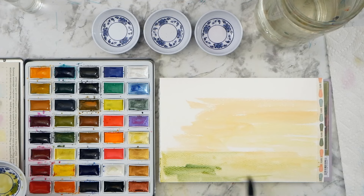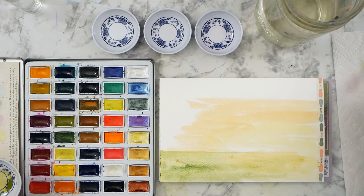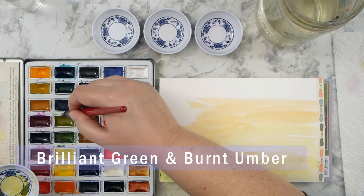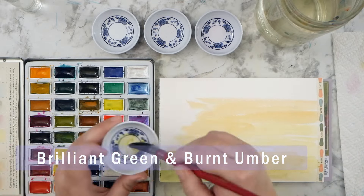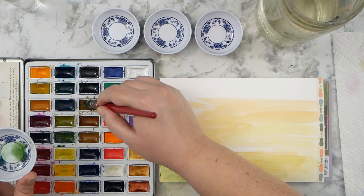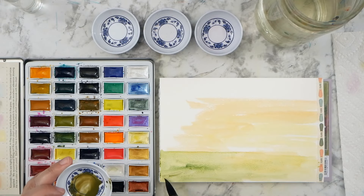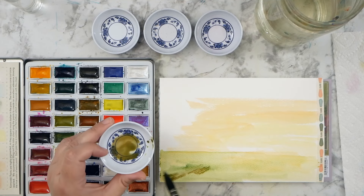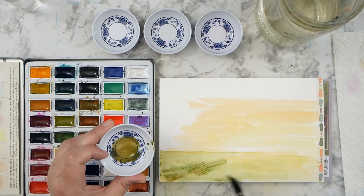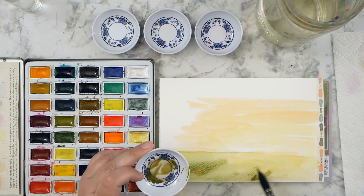I thought it would be pretty fun to do a painting like this today, just as a little bit of a departure from the normal abstracts I do. This is still kind of an abstracted landscape, but it's obviously something recognizable, at least I hope so once it's finished. It was a lot of fun to do, and even though it's not something I normally do, I really enjoyed it. If you like seeing these, let me know and I'll be happy to create more.